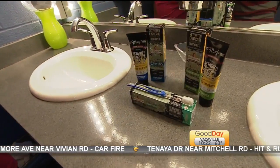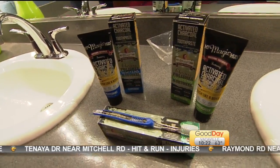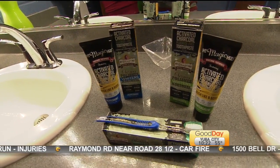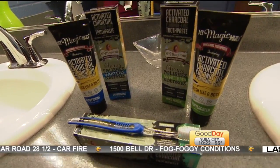It is called My Magic Mud toothpaste. It is also a whitening toothpaste. They do a lot of things differently with this toothpaste — no fluoride, no glycerin, no toxic ingredients, and no gluten.